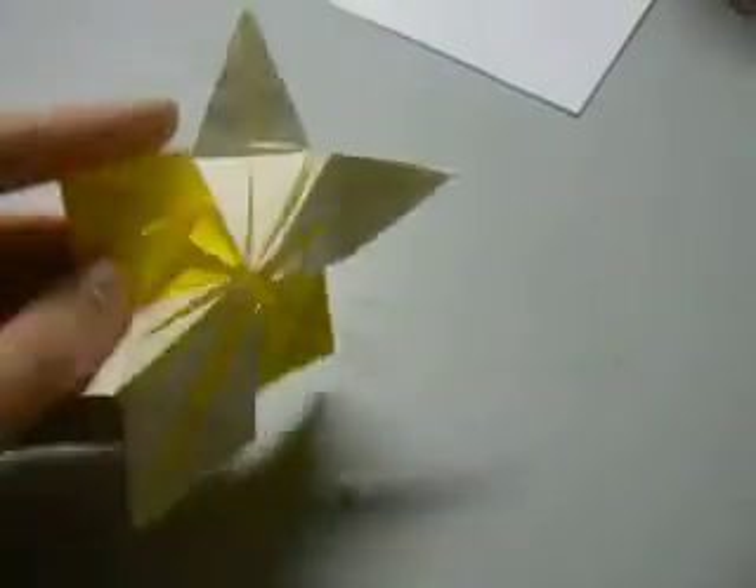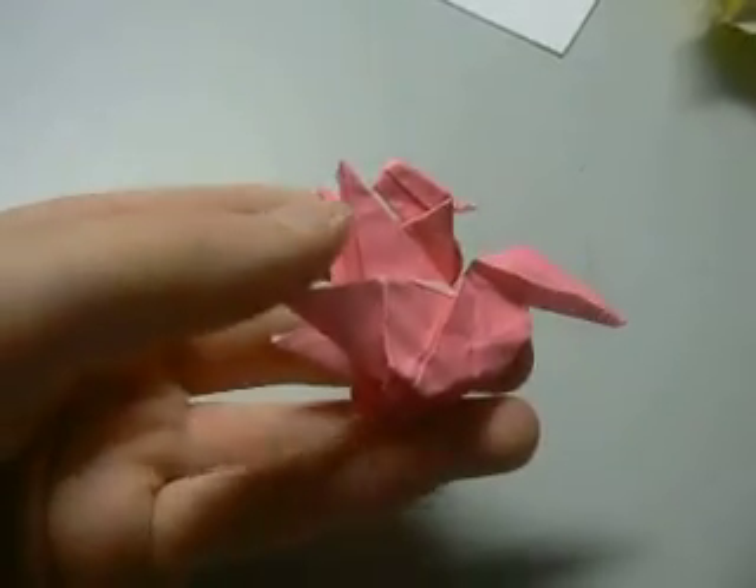An abstract design, a squirrel from a bird base, a kind of rough phoenix thing with legs — very rough — a crane with another little crane under its wings, it was also folded today with the phoenix, and a running man.